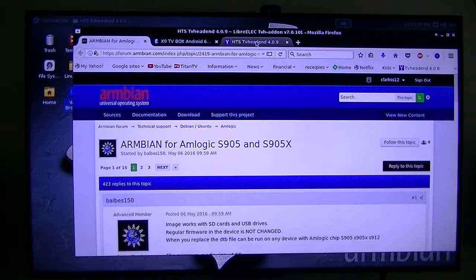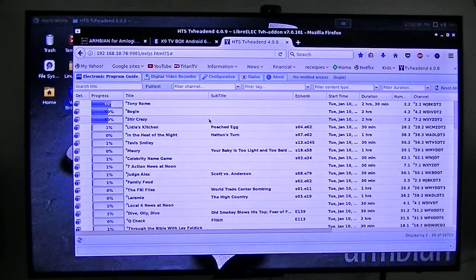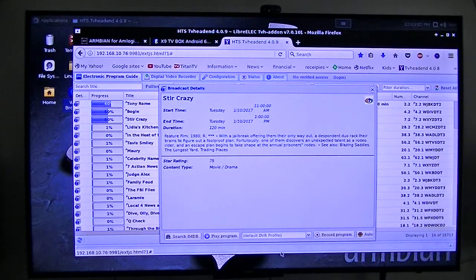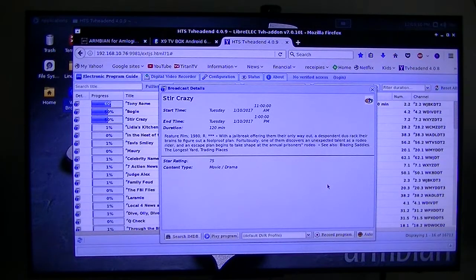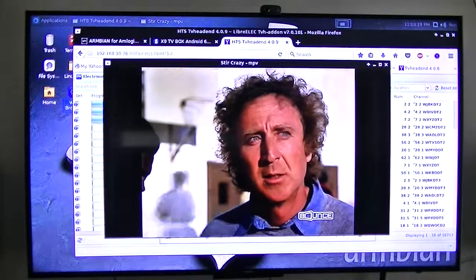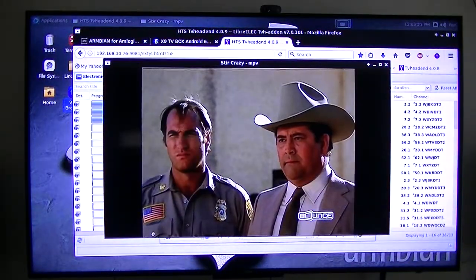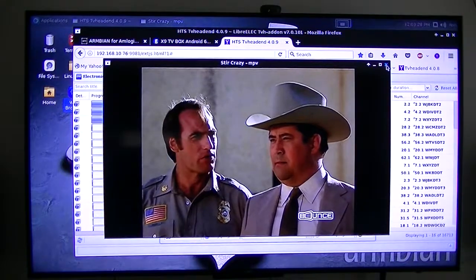I'll show you some of the things it can do. I have a DVR back-end that's been running for a couple of years on an S805 stick. It just sits on my network, not even connected to my computer — it just sits there and does its job as a DVR. I clicked play on a program, and since this is a fairly new port, the video doesn't play great because the hardware drivers are just not there. But actually it plays pretty decent — not great, but decent. That's not what I bought it for anyway.